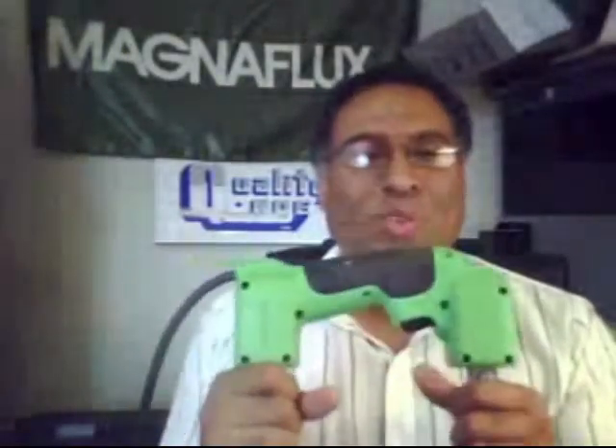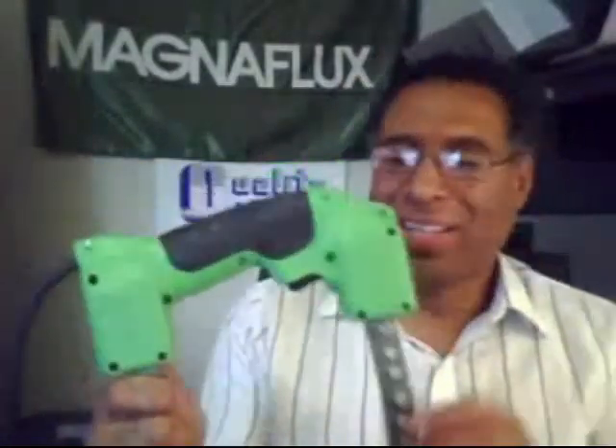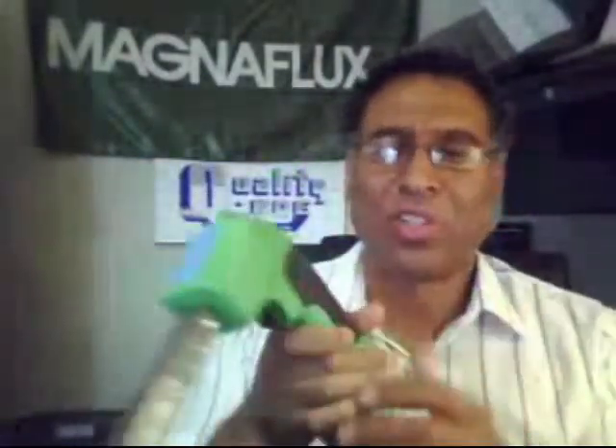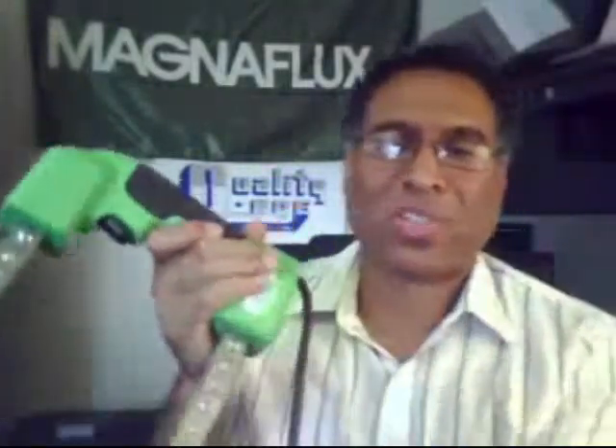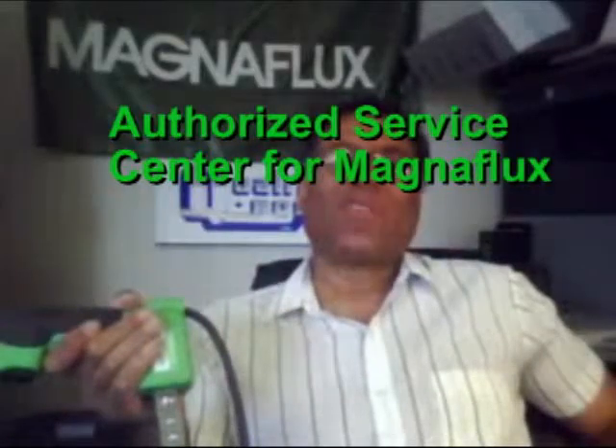Hello everybody, and thank you for taking the time to visit with us and have a look at the brand new Y1 yoke from Magnaflux. This is a revolutionary yoke with some extremely important changes made. I'm Mark Adams from Quality NDE. We are an authorized distributor for Magnaflux and the only service center for Magnaflux in Canada.